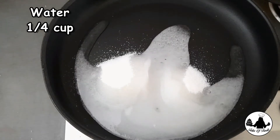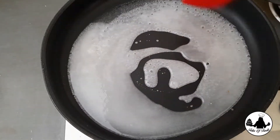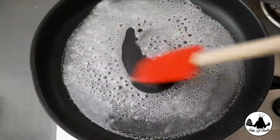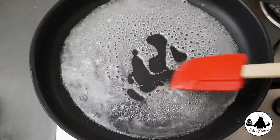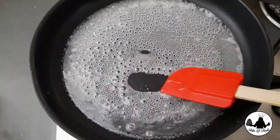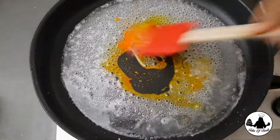Now we're gonna make our sugar syrup. The uniqueness is that the sugar syrup need not be any string consistency — we just need to melt the sugar. Once the syrup is clear and everything starts to boil, all the sugar has melted. Add half a teaspoon of lemon juice so that the sugar syrup does not crystallize, then add the yellow food color and mix everything together.